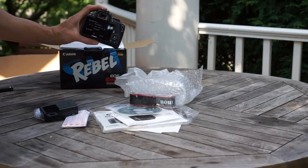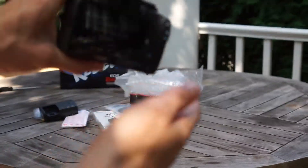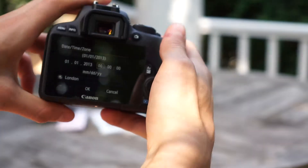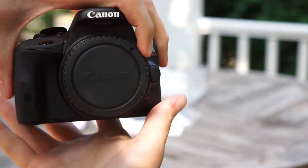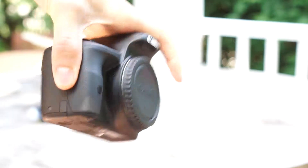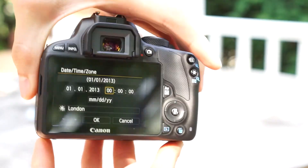You can set the time. I'll try to get a bit closer — now you see it. This is the camera: pretty small, pretty neat, you can take it with one hand. Rebel SL1, or 100D as it's called in Germany and other European countries.